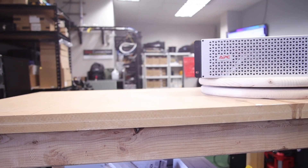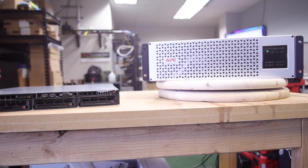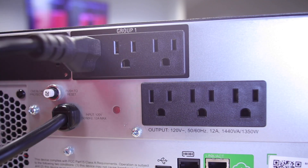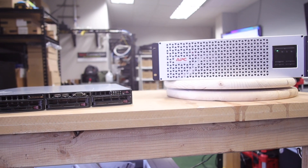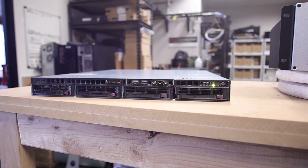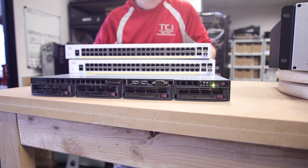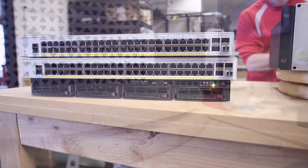So let's put this through its paces. I've got a 350-watt server that I'm going to attach to this UPS. I noticed as soon as I reviewed the load that this was just too little, so I thought, why don't we simulate an entire IDF here? We'll add some Cisco switches and make this seem a little more real-world. This should increase the load nicely.